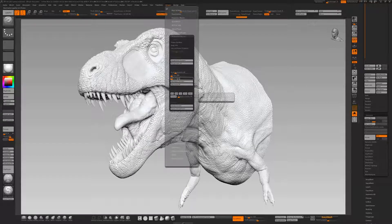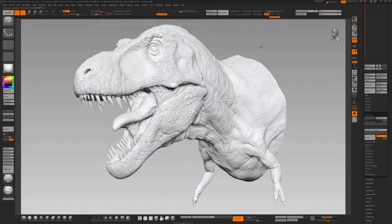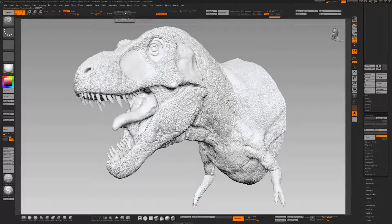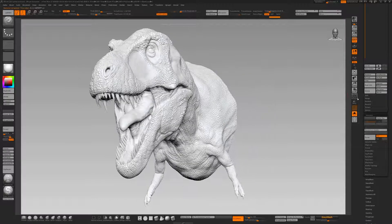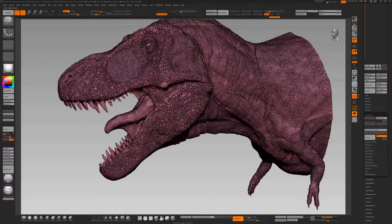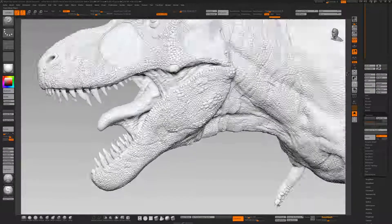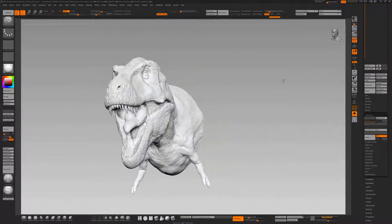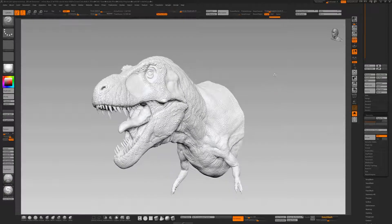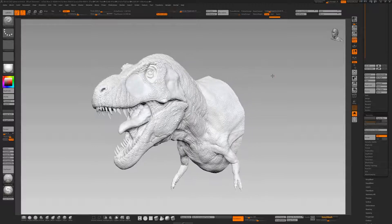I'm just going to go for 20% decimation and see what we get. The goal is to give something that's admittedly high for a slicer, but I've taken models in higher than this. This is 1.2 million polys now and it really has retained most of the detail. If you zoom in — it's such an incredibly clever process. We could have maybe not decimated it as much, but I think especially the 3D printers out there will agree this is more than acceptable.